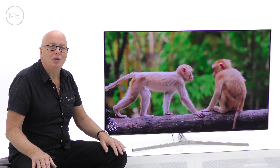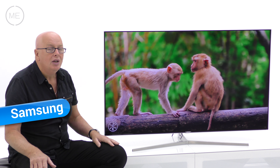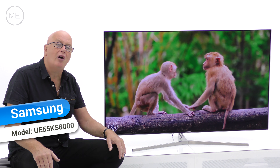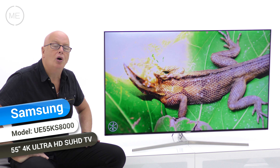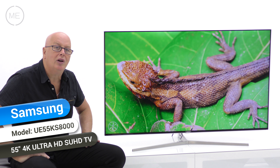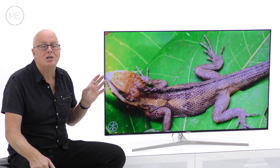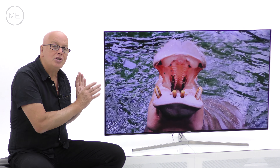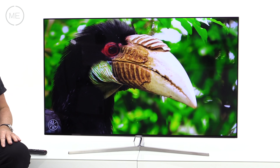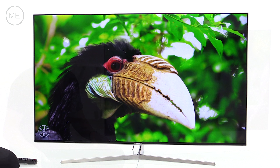We're back at Mark's Electrical Studio and today we're looking at Samsung's Series 8 UE55KS8000 55-inch 4K Ultra High Definition SUHD TV. 55 inches has grown to be one of the really popular screen sizes and this almost bezel-less design means it's nearly all picture.